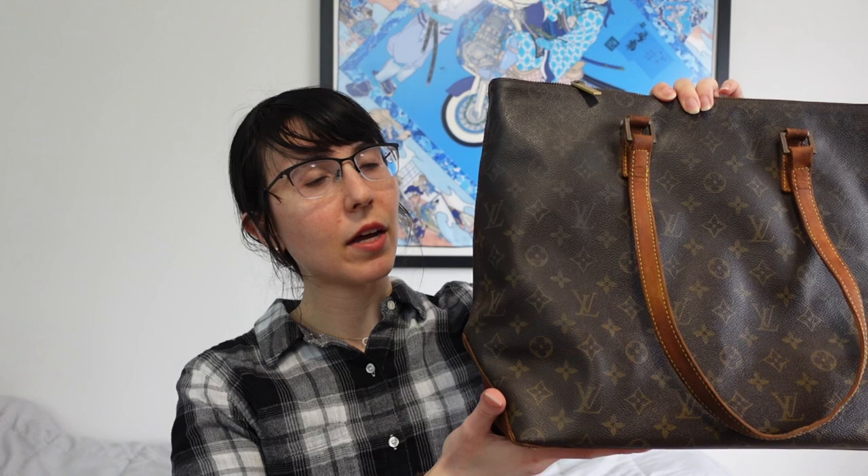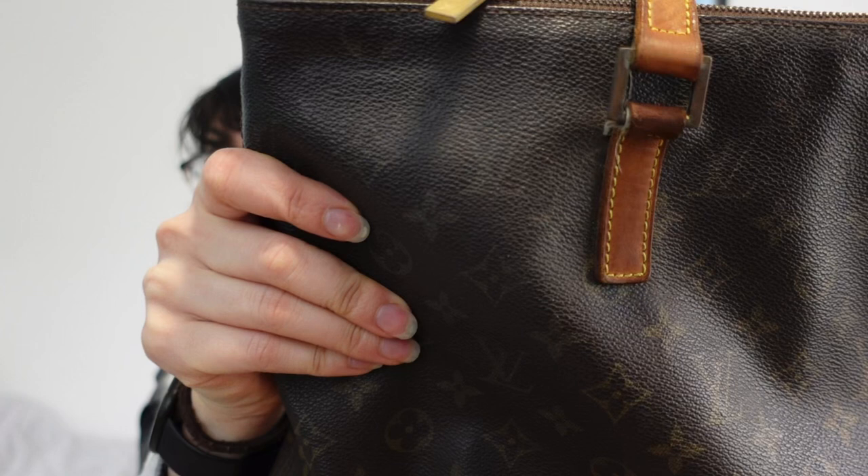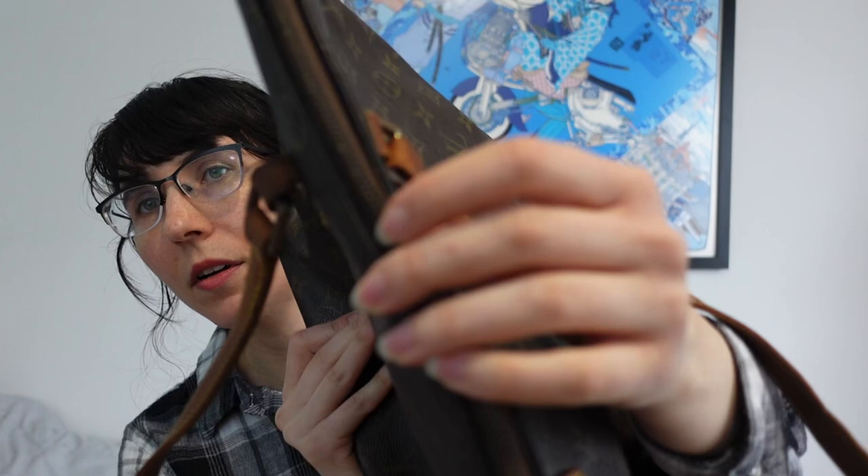This bag has seen better days. There are some cracks in the vachetta and in the straps — the vachetta itself is very, very dry. You can hear that it shouldn't make that sound; the bottom is a little better. The canvas needs to be cleaned, the zipper and the hardware need to be shined up or at least cleaned up a little bit. The hardware is very very tarnished and in not so great shape on both sides, and the zipper is also very tarnished. There are cracks in the vachetta, especially on the base.